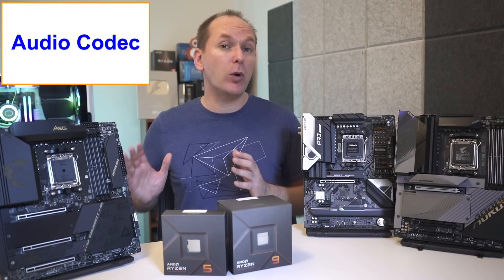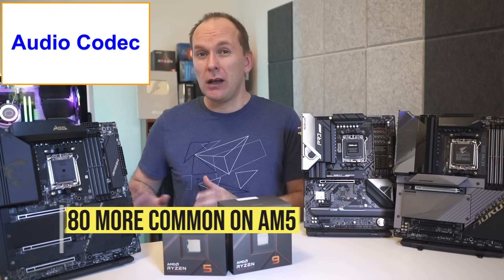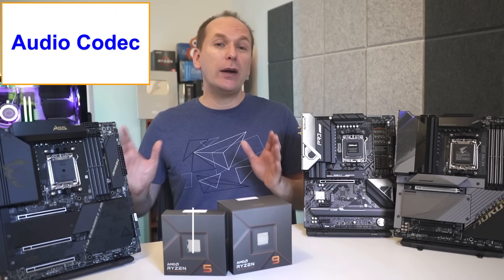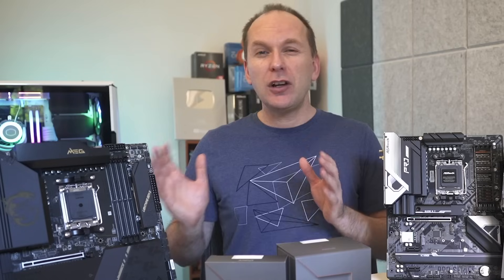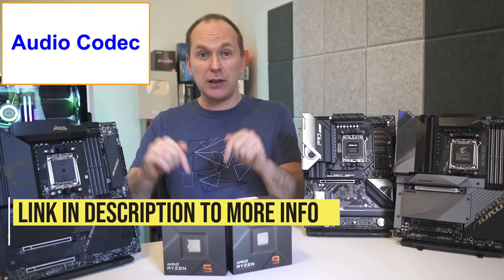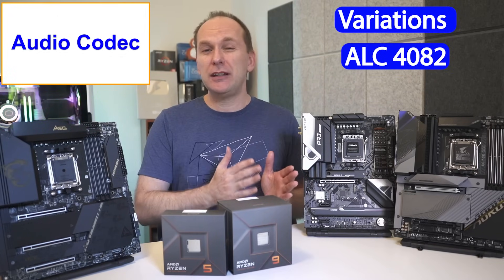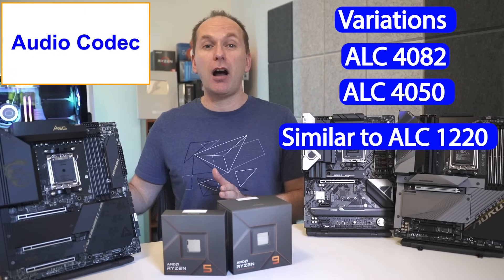One final feature note: in terms of onboard audio, we are now seeing the ALC 4080 audio codec become more mainstream on AM5 motherboards. While it was used in many 12th-gen Intel Z690 motherboards, this may be the first time a lot of Ryzen users will be bumping into it. In terms of performance, it basically produces the same audio quality as the high-end ALC 1220 audio codec, just in a different way that most users won't even notice. There do appear to be several variations including an ALC 4082 and ALC 4050 version, and we anticipate these will be similar in performance to the ALC 1220.